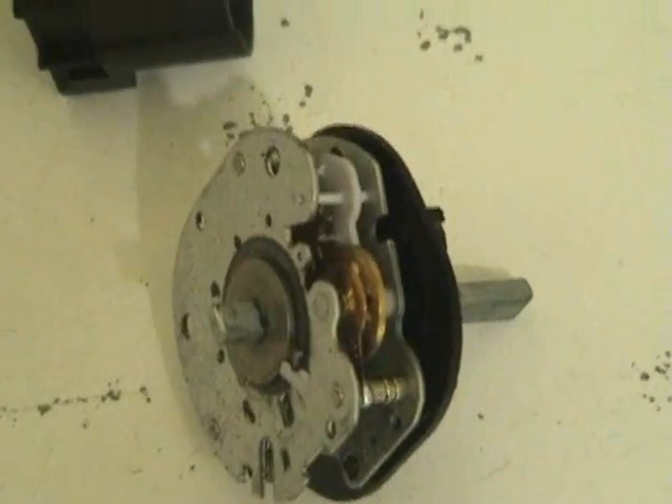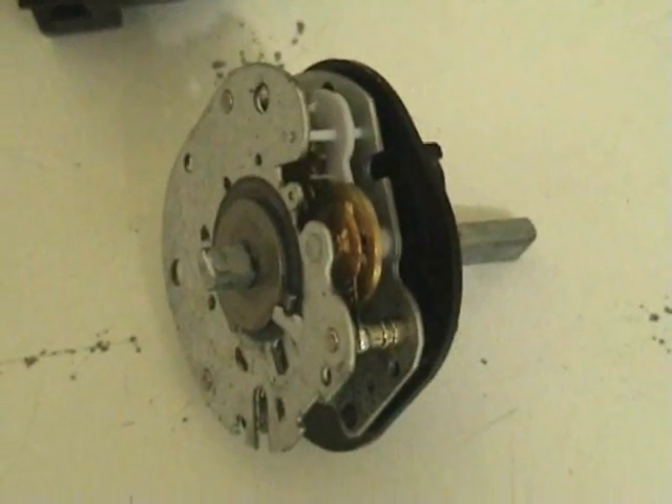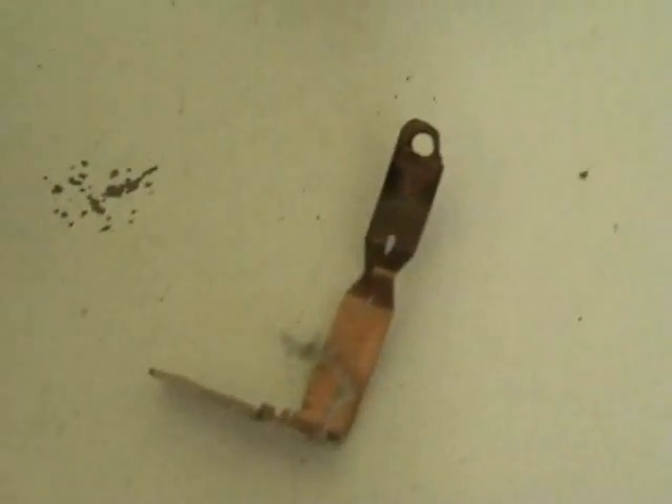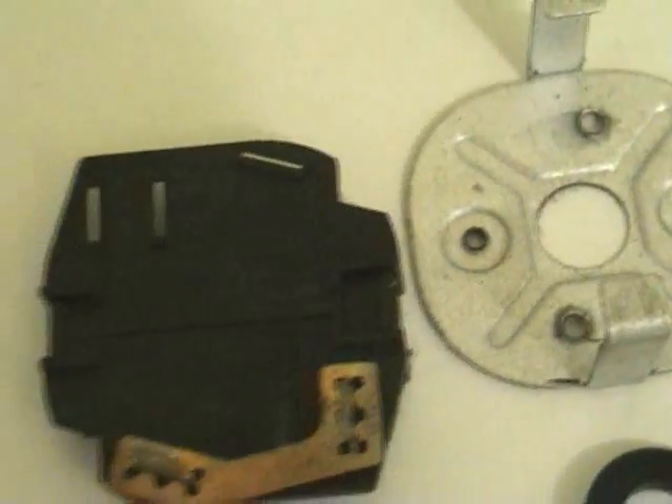My timer burned out. This dryer is about 15 years old. That's the old timer, which I repaired once or twice — it still works. The contact mode burned out from the heater. So I'm taking it apart, but spare parts you cannot get.